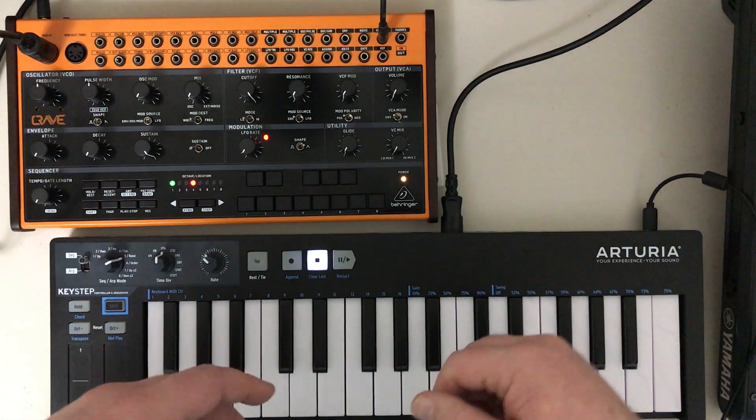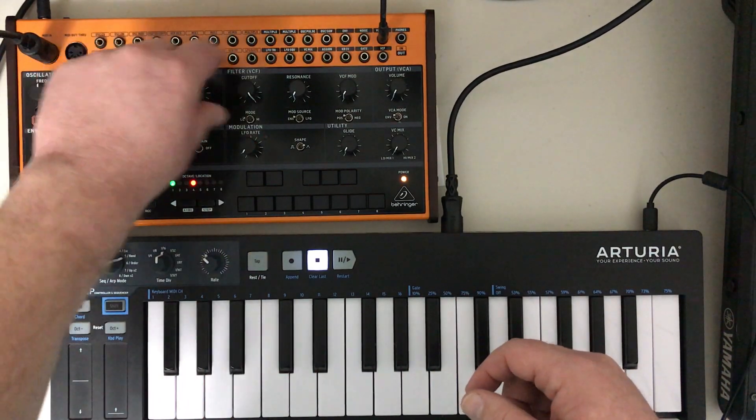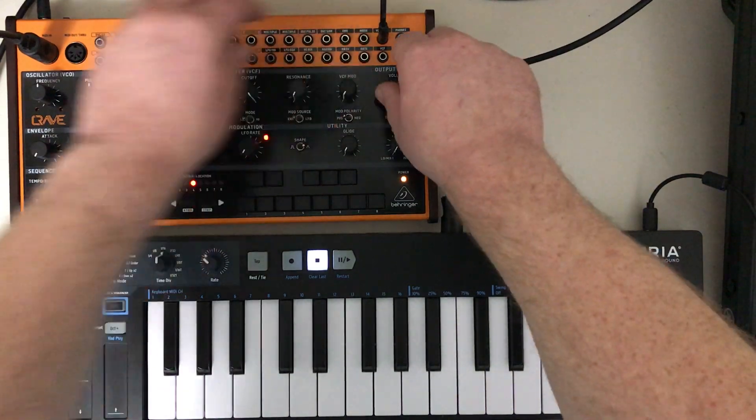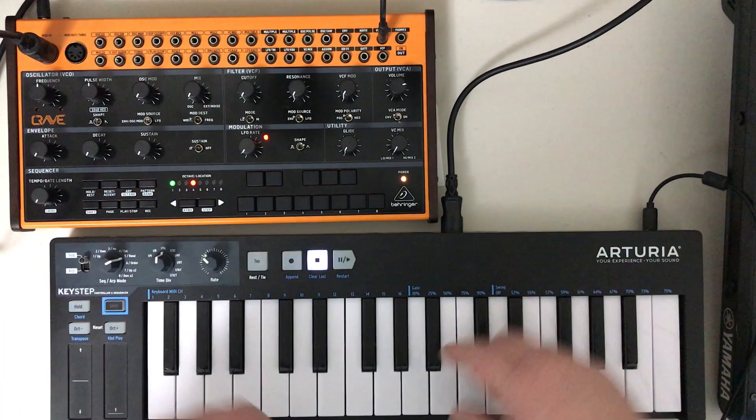We talked about having an initial state for your synthesizer, where we kind of turn all of our knobs — turn everything down to zero, set your volume, and turn everything down to zero. Alright, so now I can play.